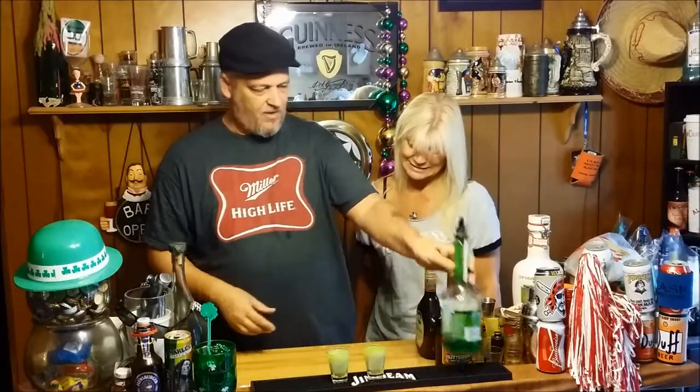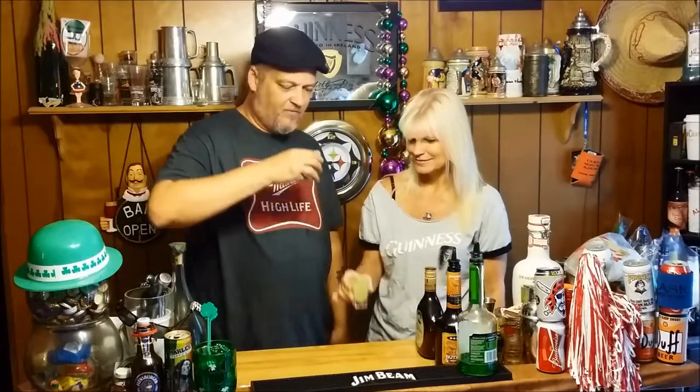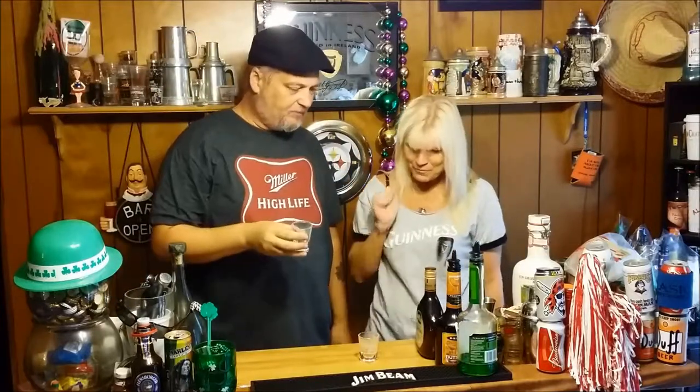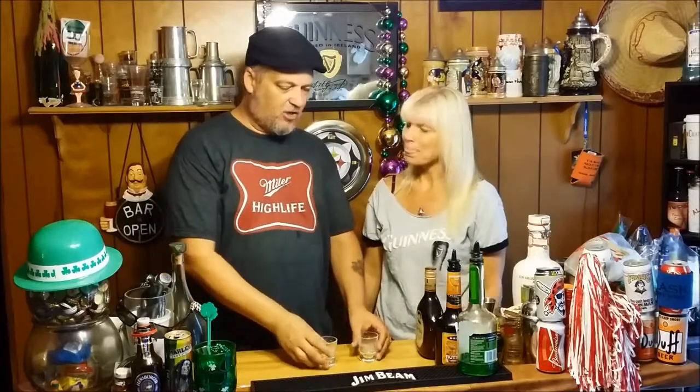Here we go. There's that there. Now let's do this thing, shall we? Ready? The alien brain hemorrhage — no, that's another one. Alien nipple, right? All right. Peace. Very good, very butterscotchy. Very butterscotchy. There you go. Peace.